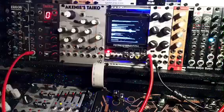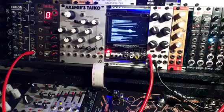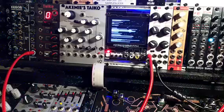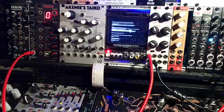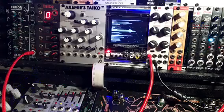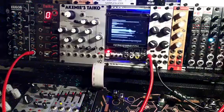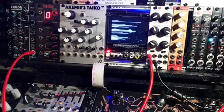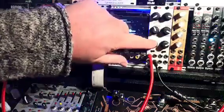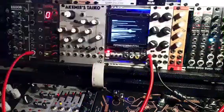Hello everybody, we have something new — it's a mixer. A mixer is always a little bit boring but it's very important. This mixer is a mixer from Ginkgo Synthese, it's the one from Jan Willem from the Netherlands. It's just a three inputs and one output mixer.